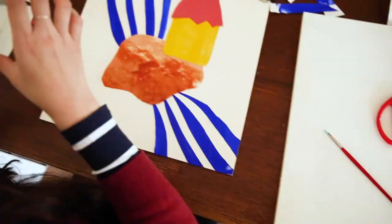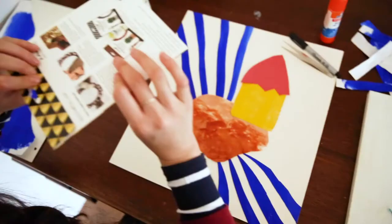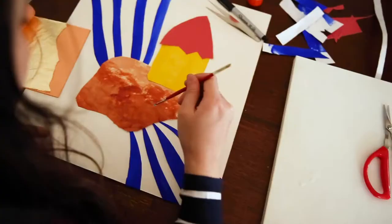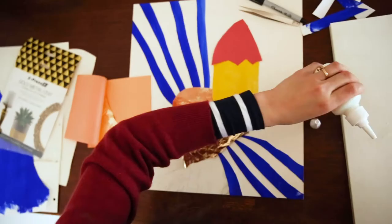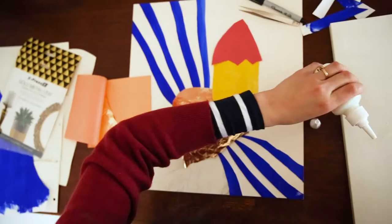The final step is a really fun one. You will need some gold leaf and some special glue. I'm going to add some gold marks onto the rock and also onto the house. This symbolizes that God has great power and that we can trust Him.